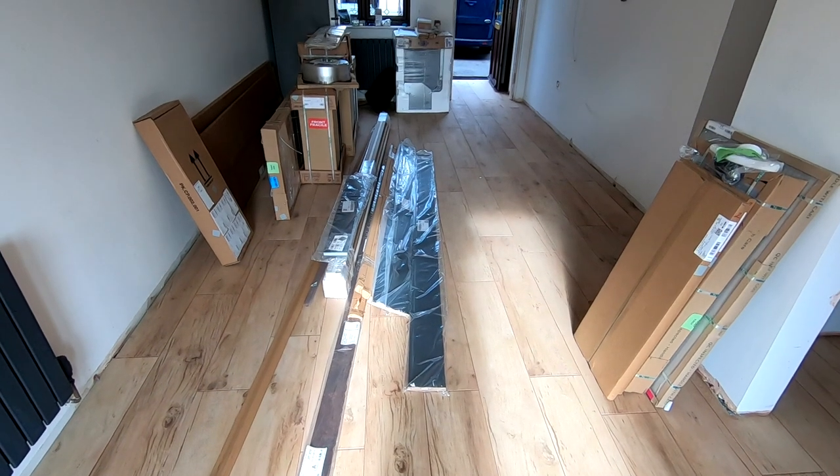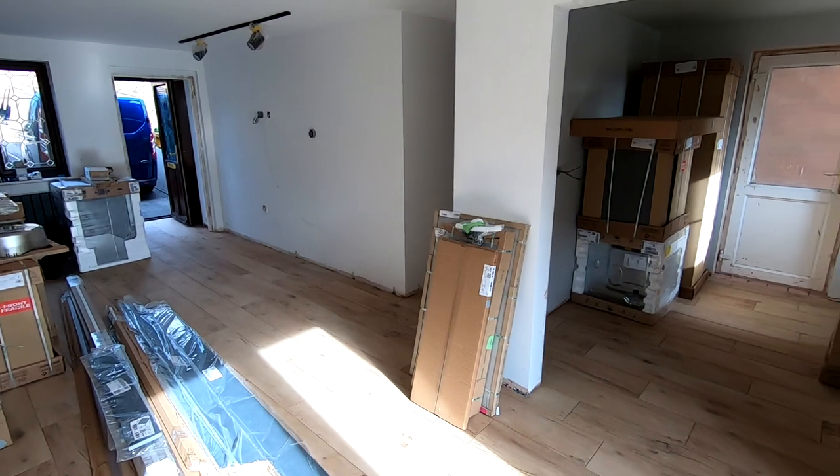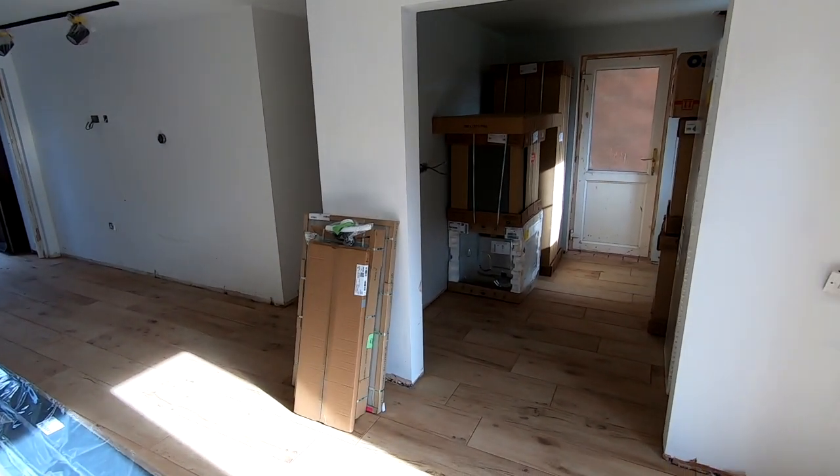Wiring is completed and the underfloor heating is working correctly. Let's have one more look at the manifold and the floor — the floor is already tiled and the kitchen is ready to go. The client had so much trust they decided to leave the radiators on just in case! So there you go — a full installation of overlay underfloor heating with 10mm pipework, one manifold, one set of controls, and controlled by one zone valve.